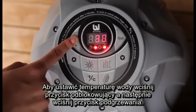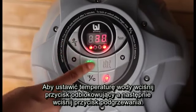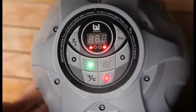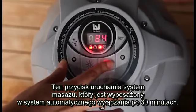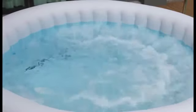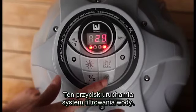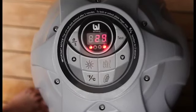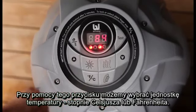To set the water temperature, hold your finger over the unlock button, then press the heat button. Use the arrow keys to input your desired temperature. This button activates the lazy massage system, which is equipped with a 30-minute auto shutoff feature. This button activates the water filtration system. This button toggles between Celsius and Fahrenheit.